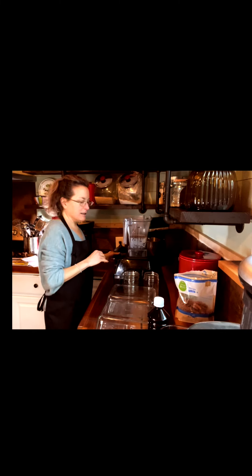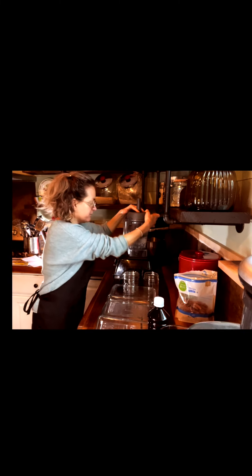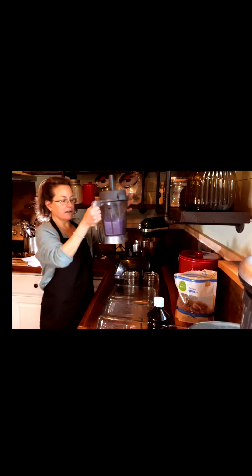That is everything that we need in there. I'm going to blend it for just a few seconds. And you can see our beautiful purple color — how gorgeous.